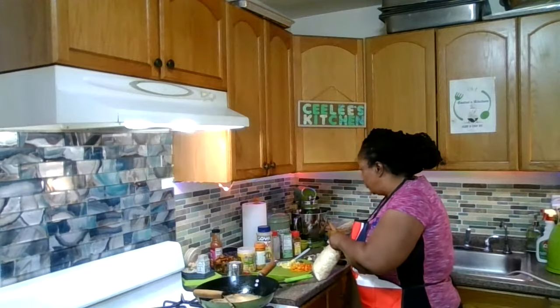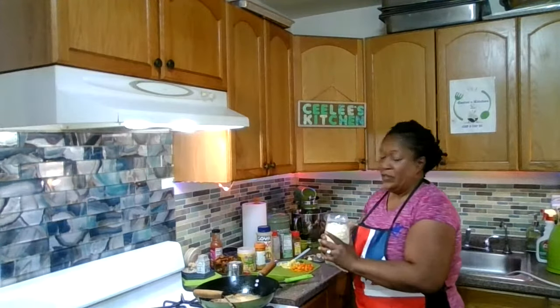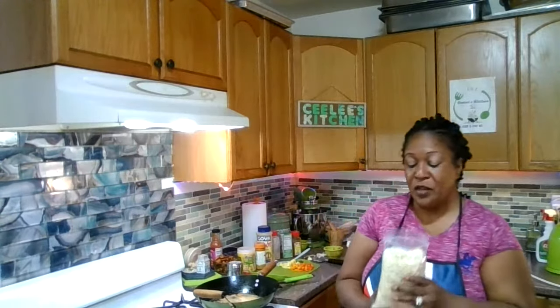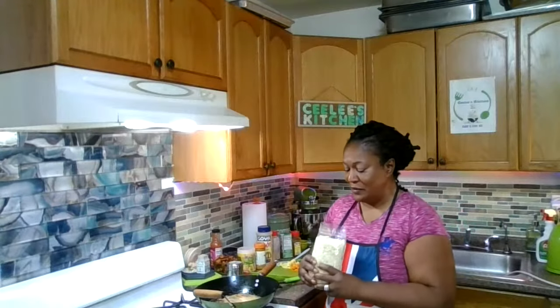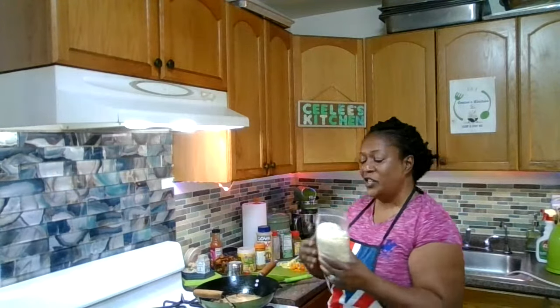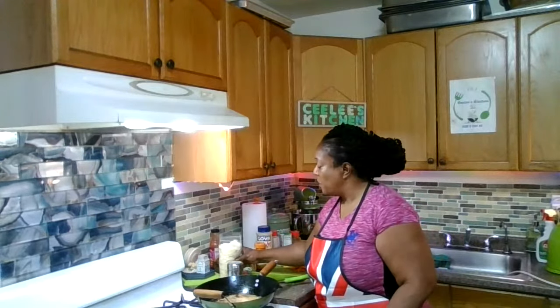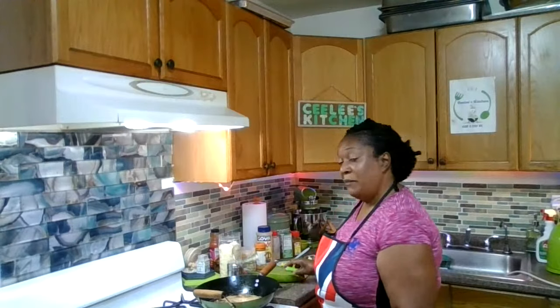I'm going to use the whole bag because Twain can eat it when he comes home today. So I have a full bag of gluten-free no-starch organic basmati rice which I previously cooked and was frozen in the freezer. This morning I got up, I thawed it, and it's good to go. I'm just going to fry it up in my wok and make a meal out of it.